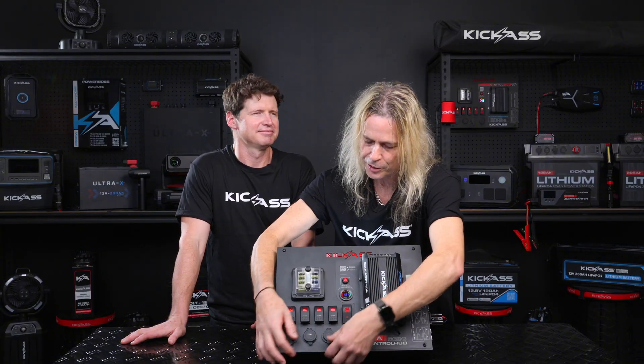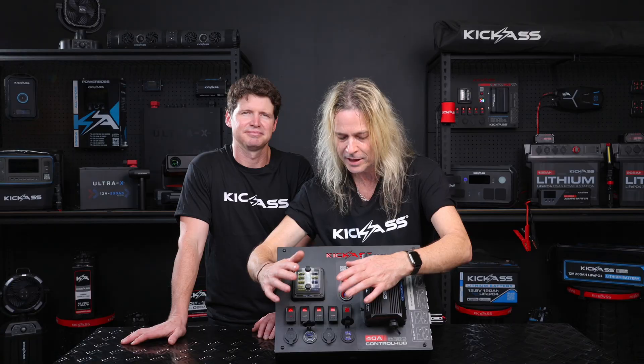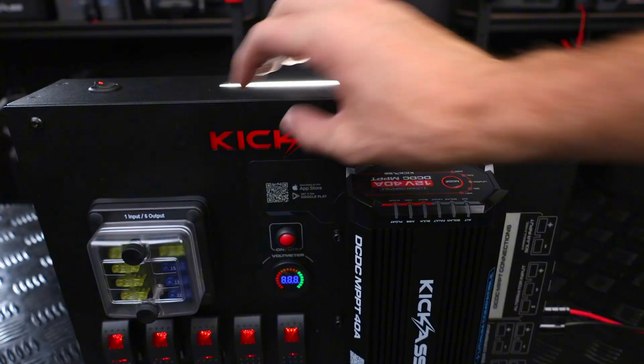There are also two USBs with PD45 as well as Quick Charge 3. The beauty of the PD45 is you can charge all your modern devices like phones, laptops, and iPads. Another really cool thing about the control hub is the inbuilt circuit protection that pretty much takes the guesswork out of everything.